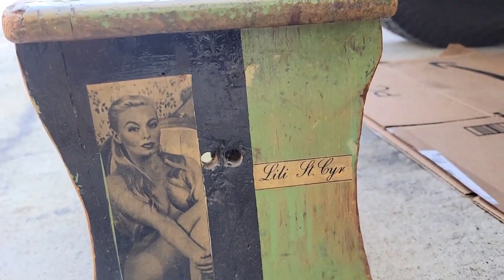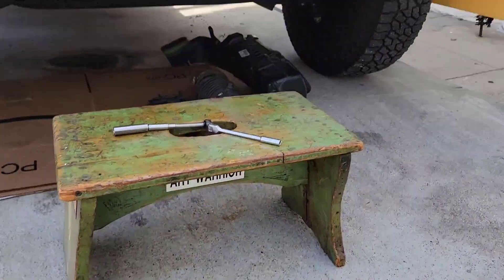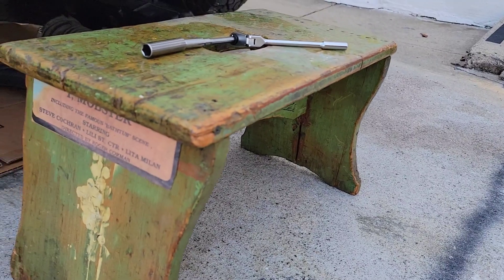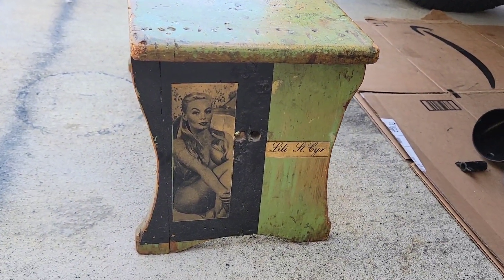That is Lily St. Cyr — she was a personal friend of mine. This bench was in her apartment; she actually lived in my apartment before I moved in, and this was in her place which was in the building next door. The stickers I put on, but the decoupage things were put on by the old manager after she died — he clear-coated it, had it in his apartment, then he died and it came to me. I've got a bunch of autographed photos from Lily and handwritten notes; I used to bake her pies. I've been meaning to do a video just on Lily St. Cyr — she was super cool, but it was a crazy way she lived.